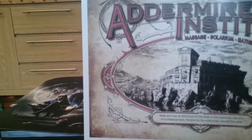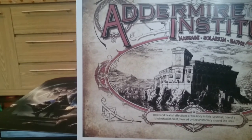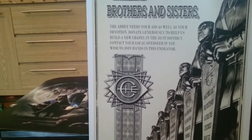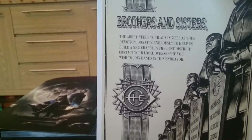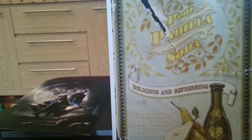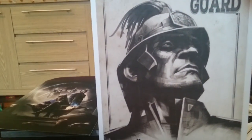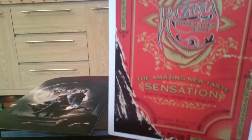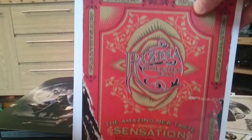There you go — the Head of Cyria Academy, the Addermire Institute, Massage Solarium and Baths — cool. It's a proper propaganda style job: 'Brothers and sisters, the Abbey needs your aid as well as your devotion. Donate generously to help us build a new chapel in the dust district.' And there's one for a Pear and Padilla soda — 'delicious and refreshing.' Cool cards. The Grand Serkonan Guard — if you framed these they would make brilliant pieces of art to put up on your wall.